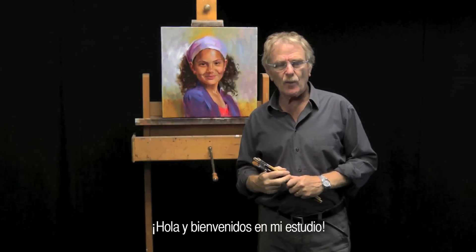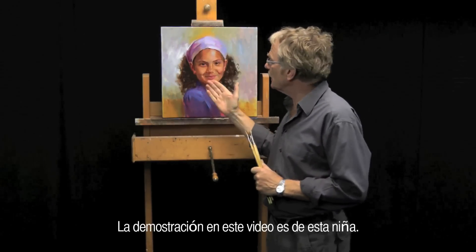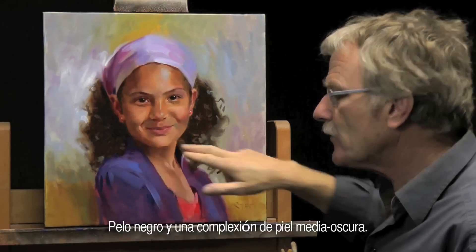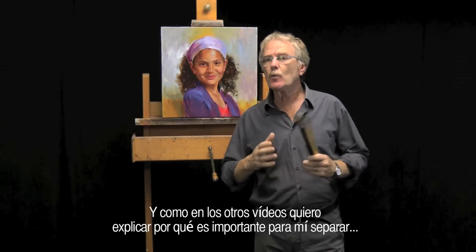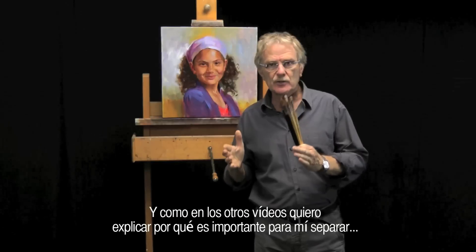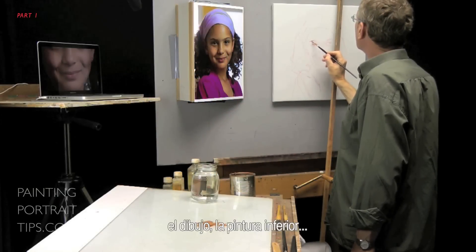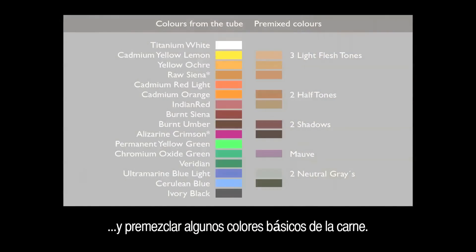Hello and welcome to my studio. The demonstration in this video is of a little girl with black hair and a half-dark skin complexion. Like in the other videos, I want to explain why it is important for me to separate some issues in portrait painting: the drawing, the underpainting, and pre-mixing some basic flesh colours.